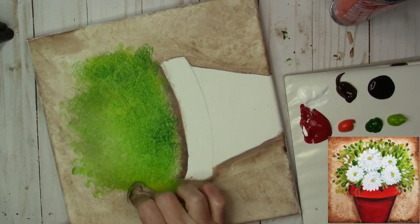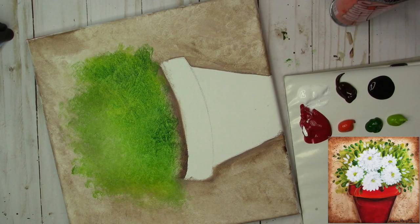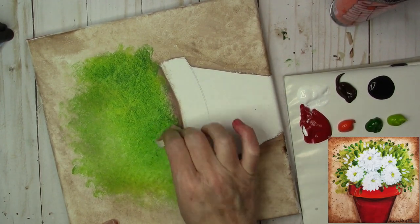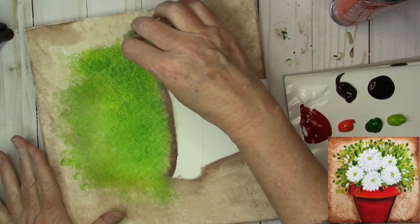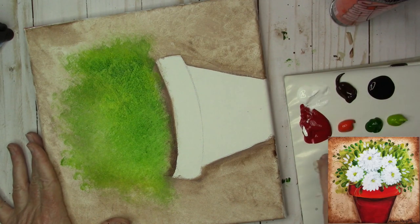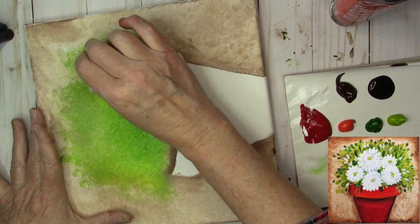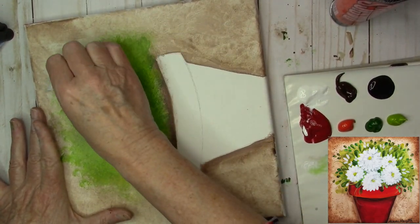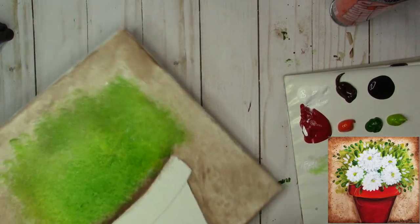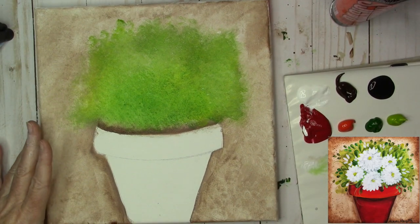I do want this to fade out as it goes into the background. I'm just going to tap a clean paper towel — the clean side — and soften it off onto that Burnt Umber. If it gets too dark, you can take just a tiny bit of white, pounce it on your palette, and come back in with a little bit of white. We're going to let that dry. While that's drying, let's go ahead and paint the plant pot.